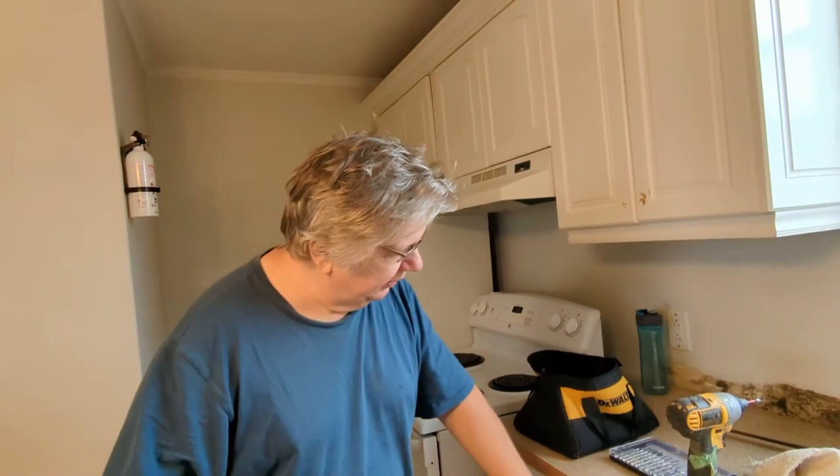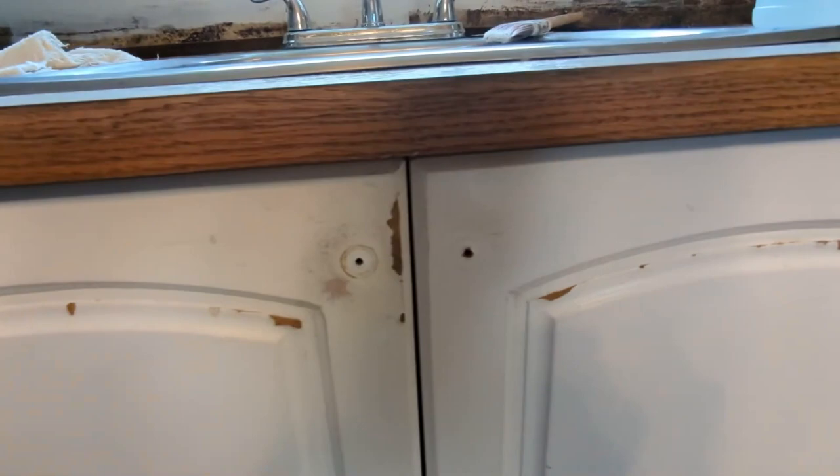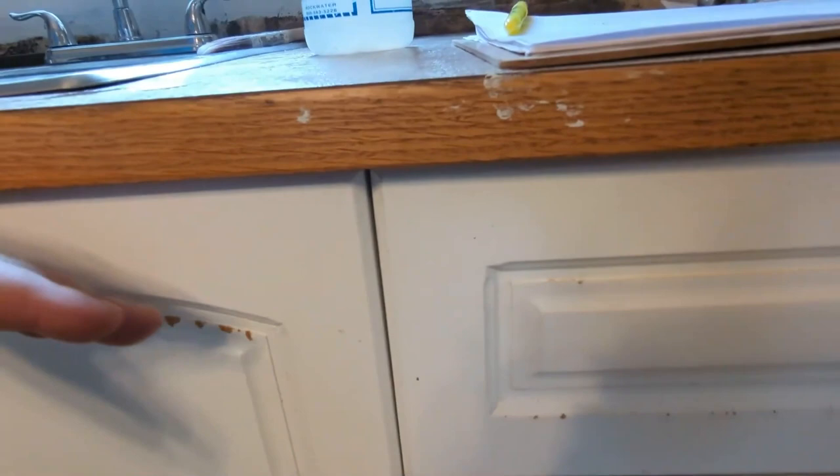The issue is renters not taking care of things. This is all dented here — you can feel it all along here. For whatever reason they took the top of the door, scratched it a little, and now we're going to fix all of that.